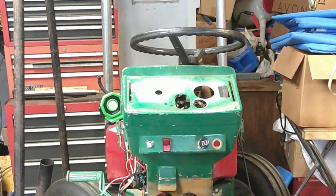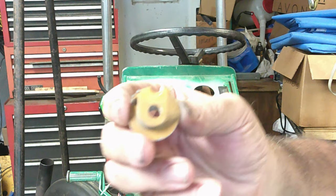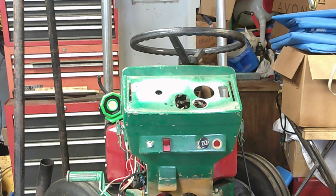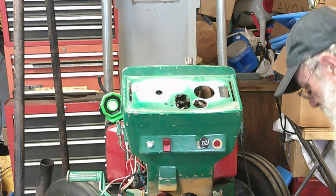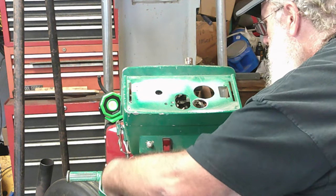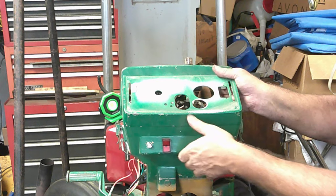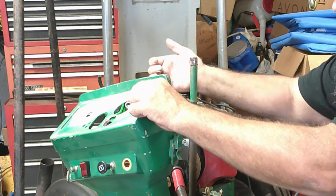That made quick work of that. You can see here the piece that came out — there's that thicker boss part. So let's get the steering wheel off, get the bolts out of this thing, lift it up off, and slide our steering column back.